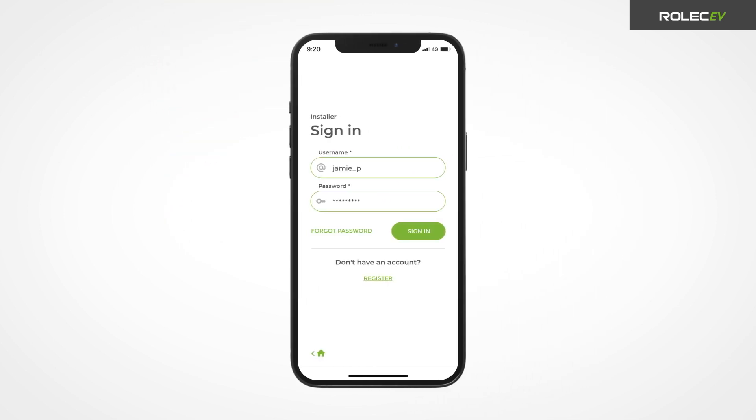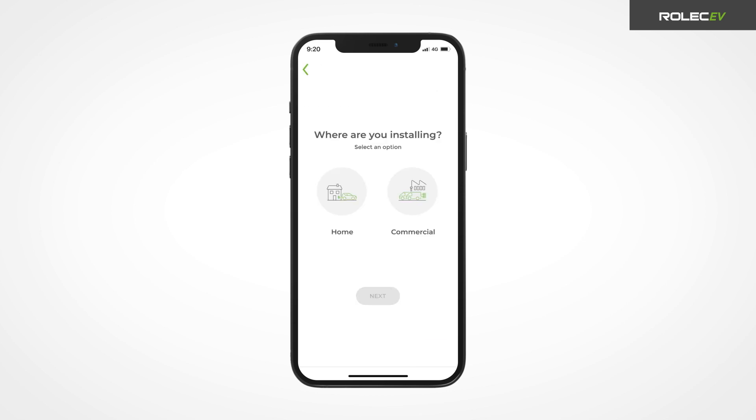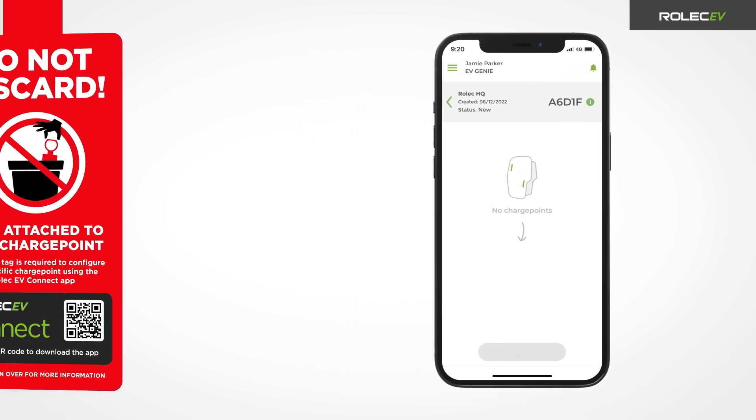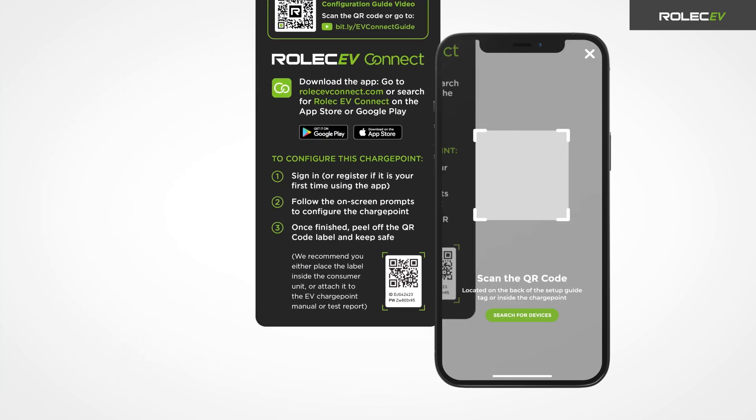Sign in and follow the on-screen prompts to install a new charge point. Select either home or commercial depending on the type of installation. For commercial installations, you will be prompted to enter a project name before pressing next. Press the add charge point button and scan the QR code label on the back of the Rolex EV Connect setup guide tag.